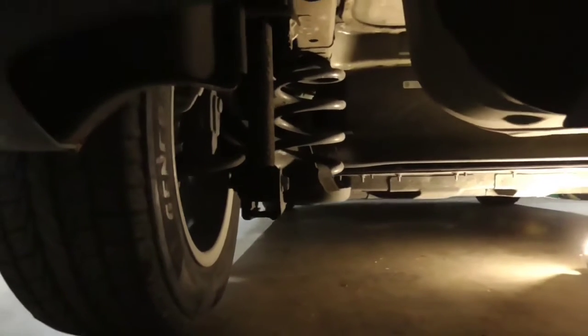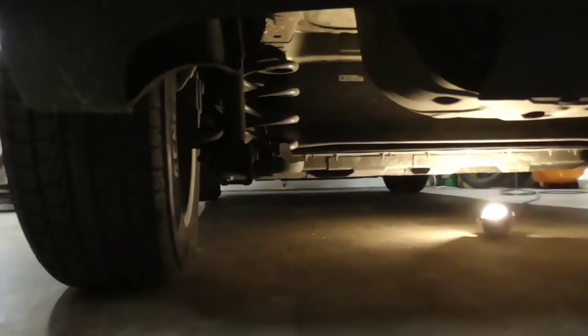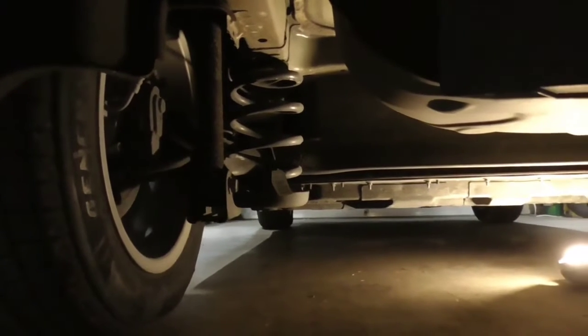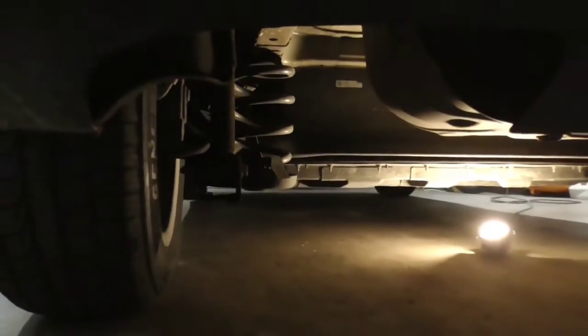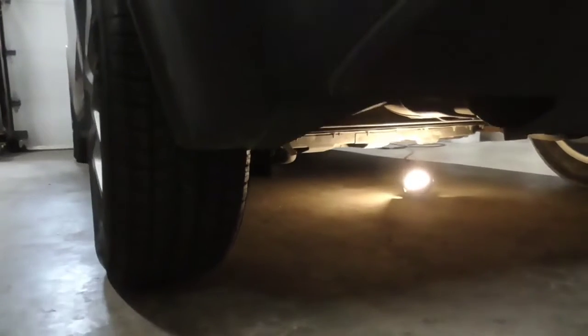Alignment is usually never bent out of shape too bad. Now if it was totally destroyed, totally bent out of shape beyond repair, then yes you would replace it. But in this particular case we have a car that's out of alignment just a little bit, and we want to put it back into spec because we want a safe, optimally running vehicle. So that's what we're going to be doing here today.